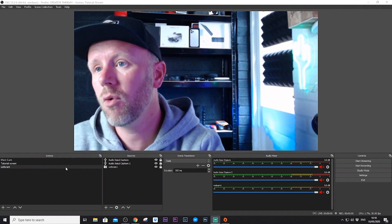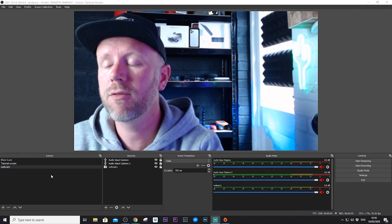This is OBS — it's free software for live streaming. All you have to do is download it from the website and you can use it for free. It's a very capable live streaming software. I'd fully recommend downloading OBS if you're using a PC. There are other streaming software options out there, but I like using OBS or Streamlabs OBS for Twitch streaming.